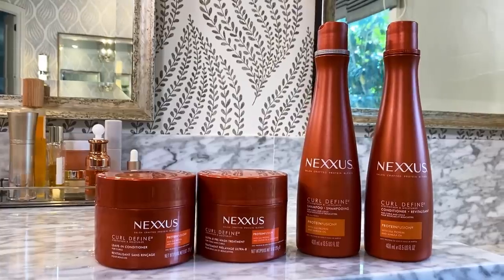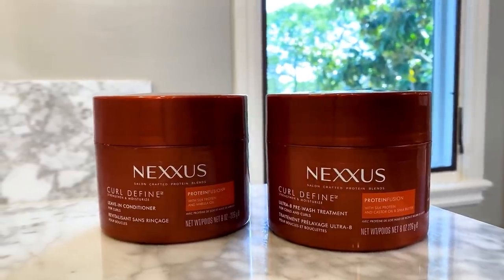I'm really excited about doing this video today because it's all about natural curls. We are going to be going through my natural curly hair routine, and thank you Nexus for sponsoring this video. So let's get this curl party started.